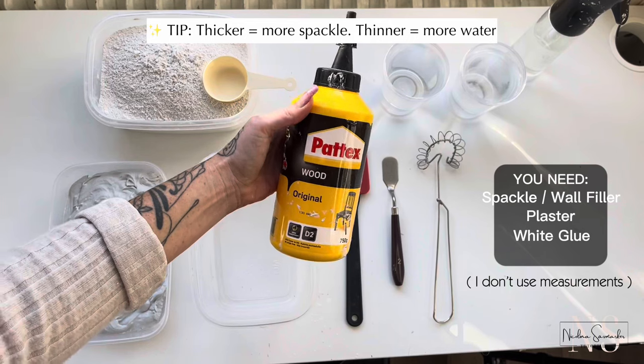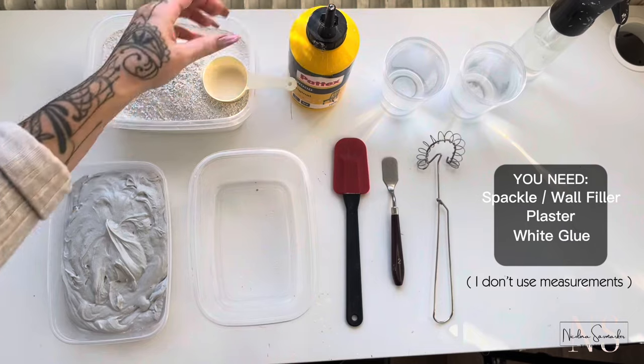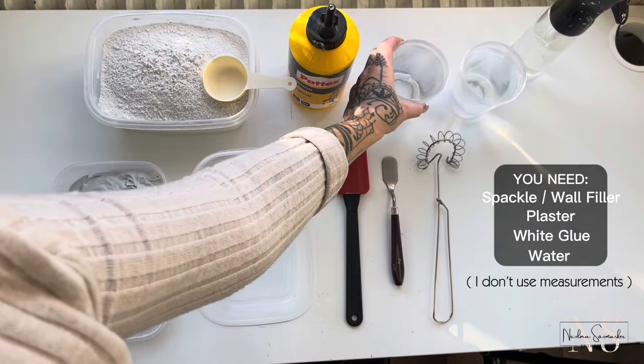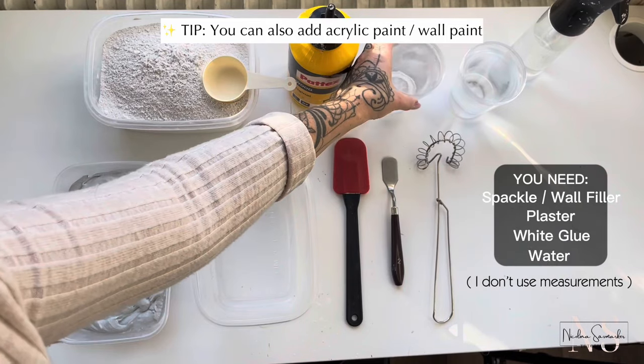Spackle, joint compound, and plaster shrink while drying, which can cause cracks. And the last ingredient is water. Water thins out the mixture and works as a solvent.